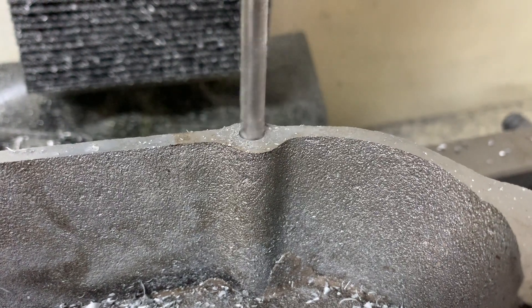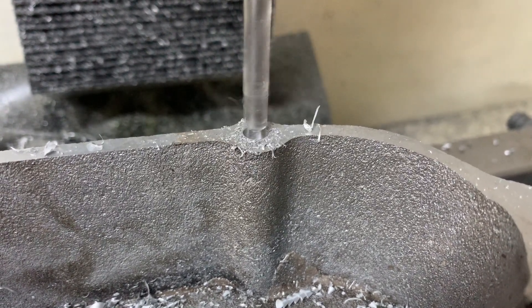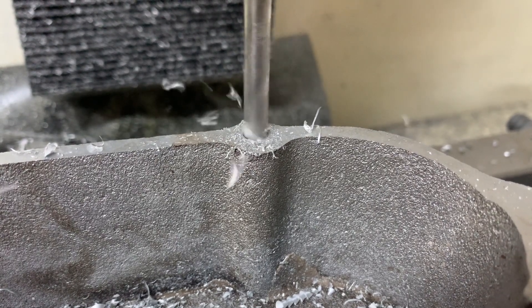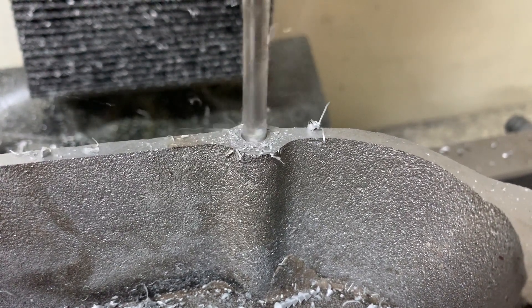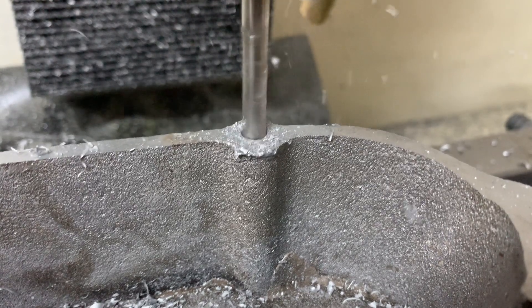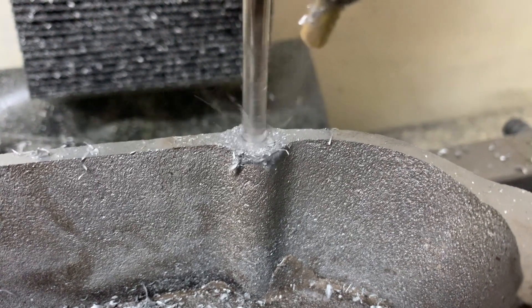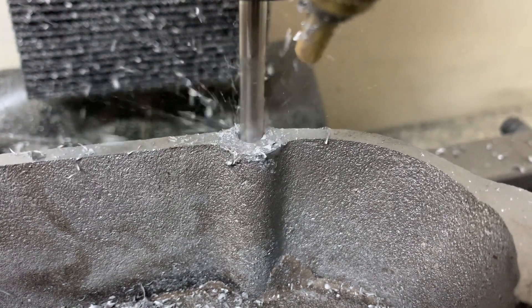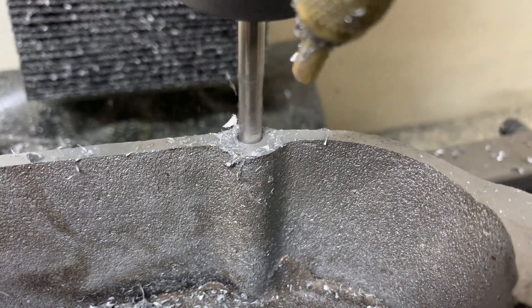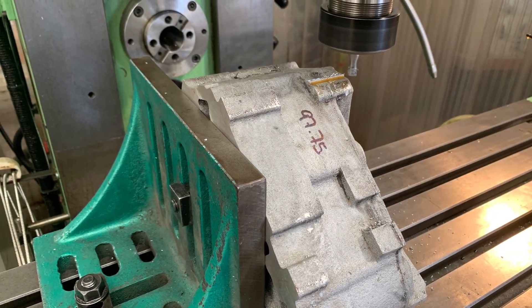Next I drilled all of the holes in the two crankcase halves — these are the holes required to bolt the case halves together. I did this by peck drilling every 2mm, where the drill retracts 0.25mm, and every 8mm the drill fully retracts. This allows me to cool the end of the drill and clear any swarf.